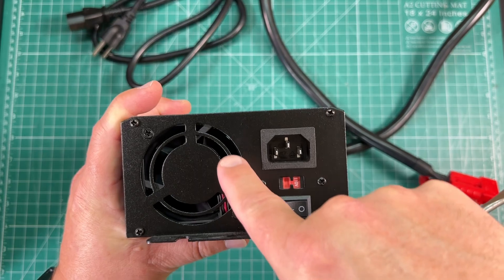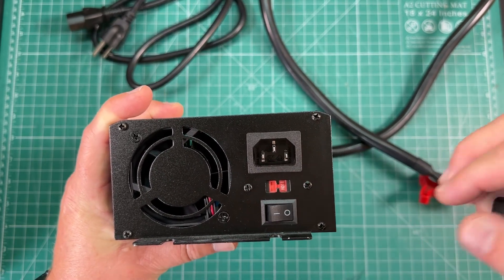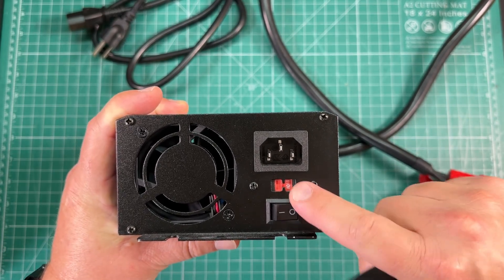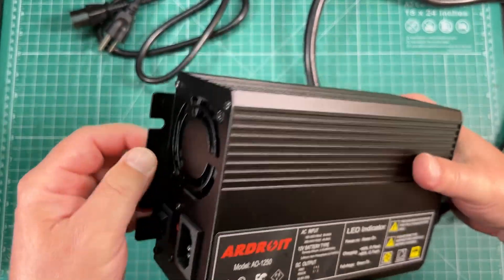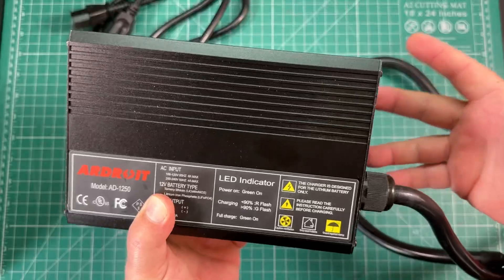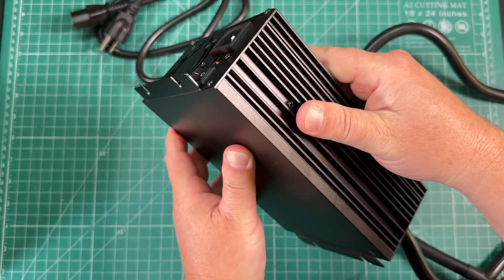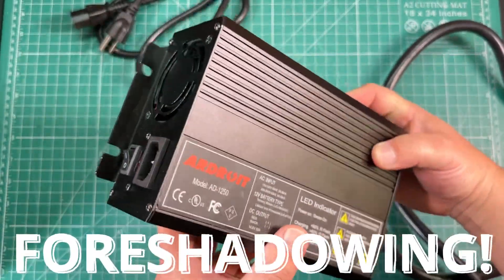Taking a look at the side, we've got a big fan, our power plug input, an on/off switch, and here's the switch to go from 220 volts to 110 volts. Do make sure you're on the right voltage before you start using this. We've also got mounting tabs on either side, though it didn't come with any hardware. The whole body is all metal with heat sinks, so hopefully this should stay fairly cool.